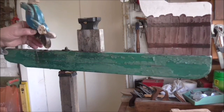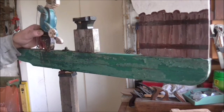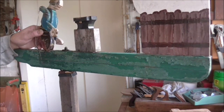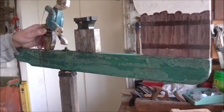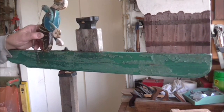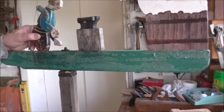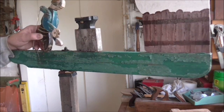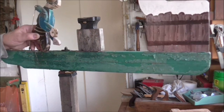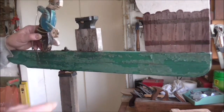Right, now this is the poor whirligig that's been out in all weathers. We do get a lot of bad weather in the UK — a lot of rain and stuff — and it does take its toll on whirligigs. You can see it's rotted away. Probably the best thing to do is to take them indoors during the winter, but I can't be bothered — I just refurbish them. So I'm going to show you what's happened to this one and how I'm going to refurbish it.